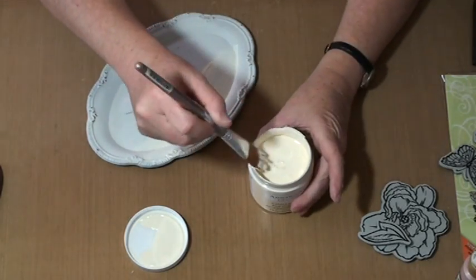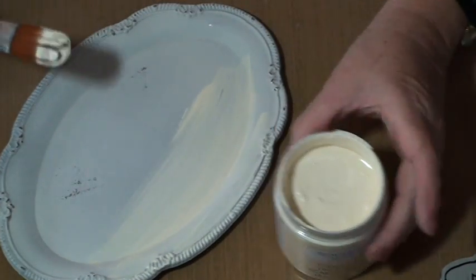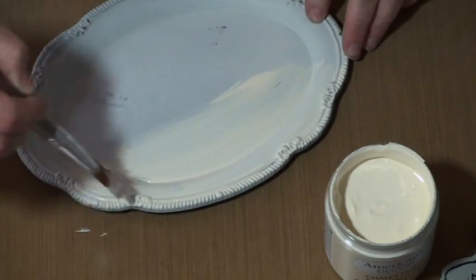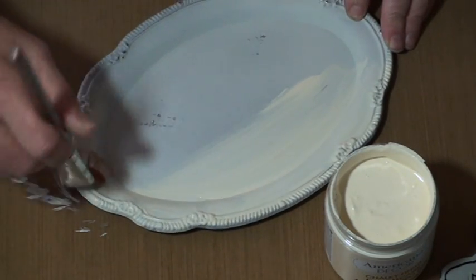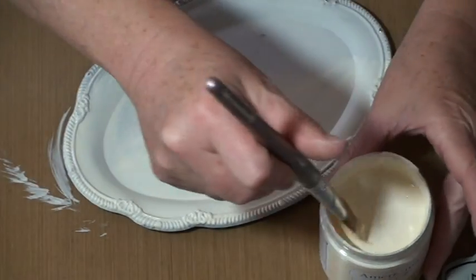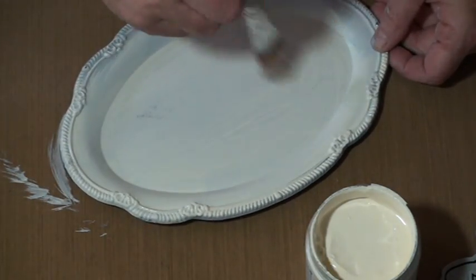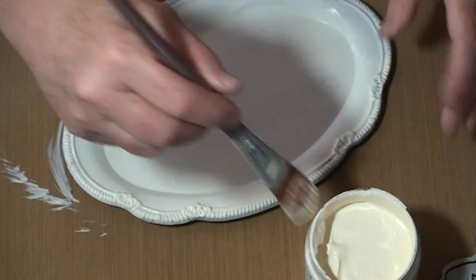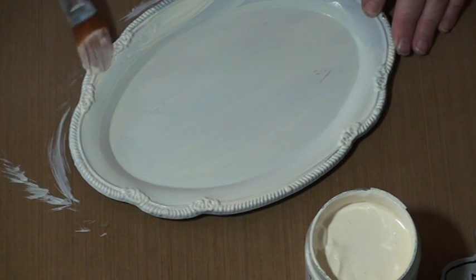The first thing we want to do is get our chalky paint and our brush, and we're going to give this a good even coat of the paint, both sides — the whole plate, front and back. Make sure you get in all these little nooks and crannies on the trim. Of course, your plate might be a different shape. These are always at the thrift store — I pick them up all the time. Go ahead and give yours a good couple of coats, let it dry well in between coats, and then we'll come back and move on to the next step.